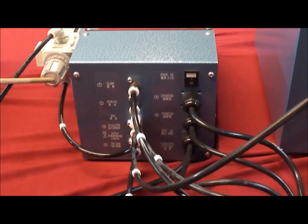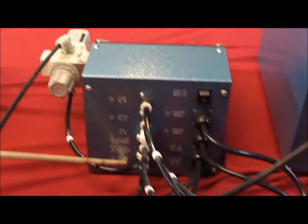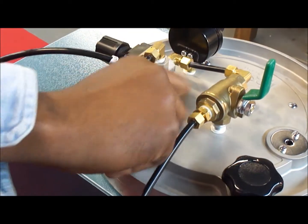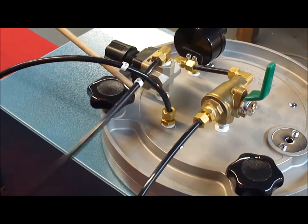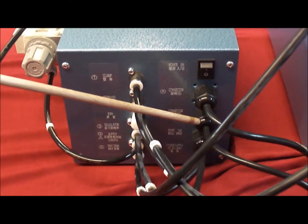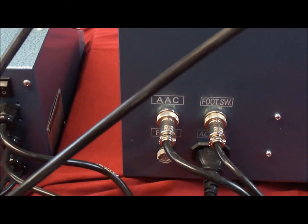Hose number four is the actual compressed air supply going into the back of the machine, used when operating both machines simultaneously. Hose number five carries the controlled amount of air from the pressure controller into the top of the wax pot, connected via a compression fitting. On the back of the Advanced Auto-Clamp controller there is also a power switch, connector A, connector B, a start switch cable connector for the start button on the clamp unit, and the power supply.